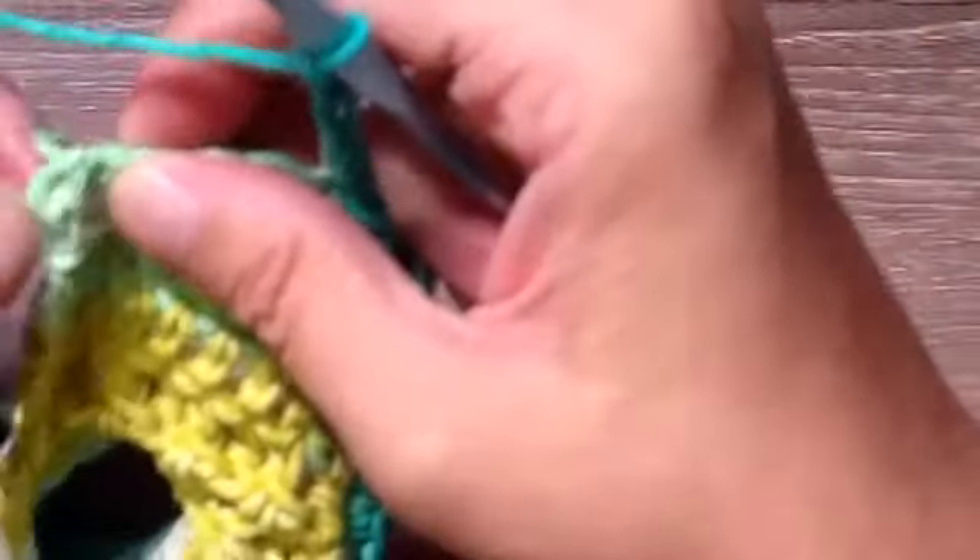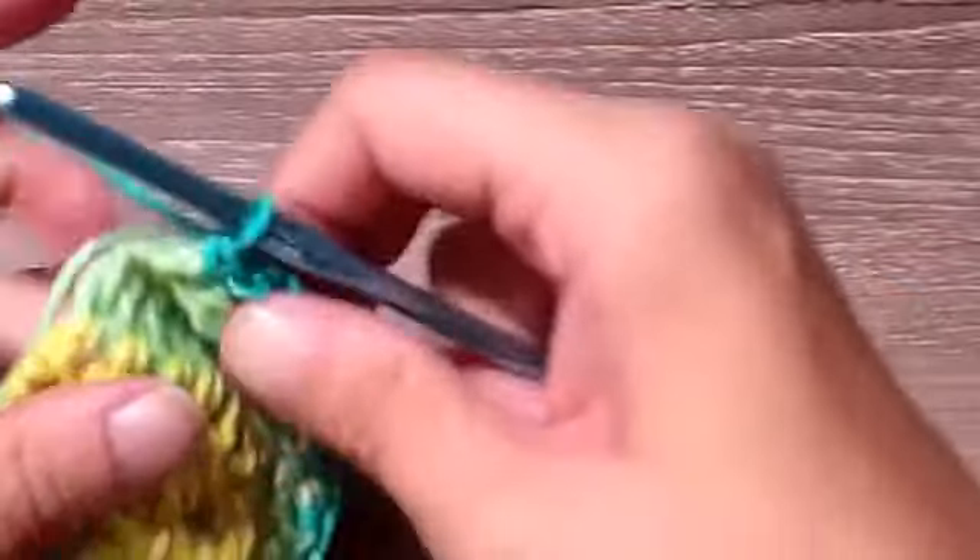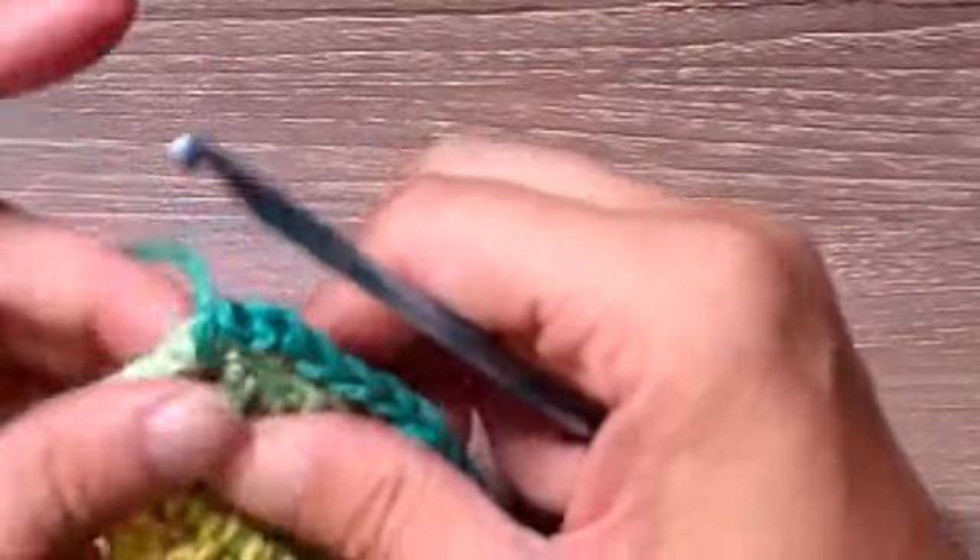Once you make it up to the top, we're going to chain ten, then slip stitch at the very beginning of the pattern — we're going to make a single crochet there. I'll show you what that's for later. Let me redo that since I was off camera — in the very first stitch I'm going to place a single crochet.